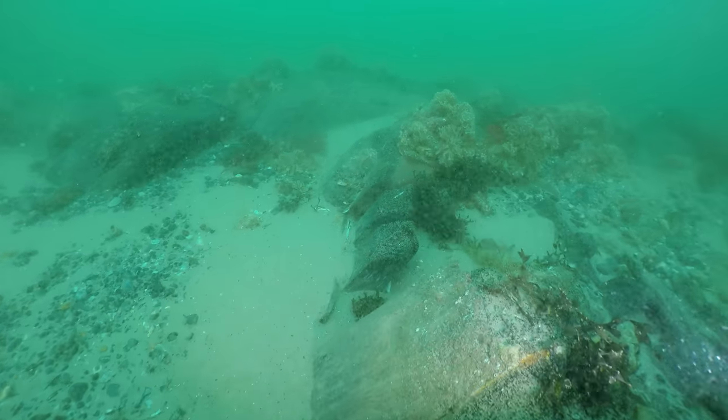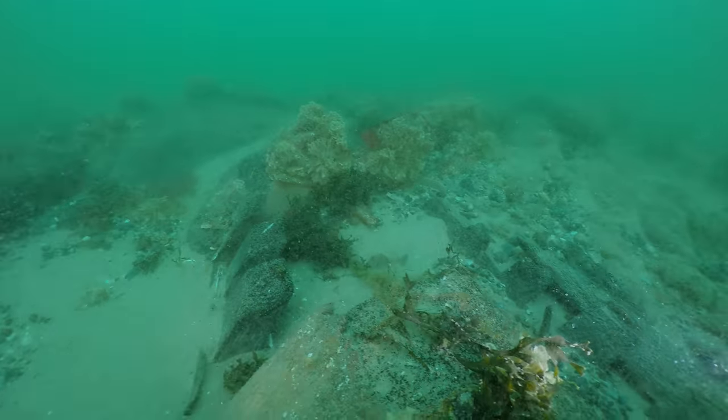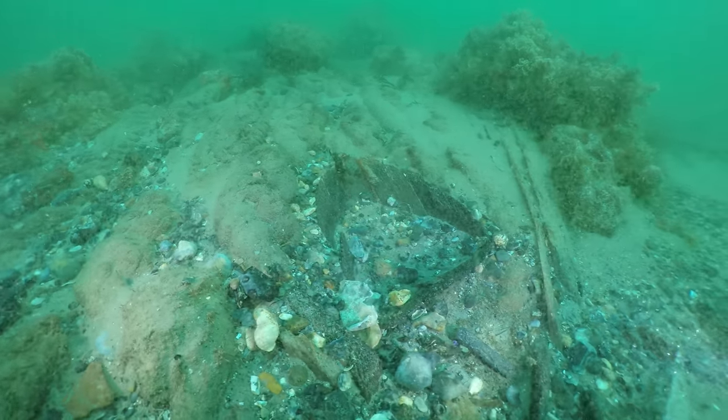Now we are crossing from the Orlop to the hold. Here is more anchor cable and the remains of a spirit barrel.